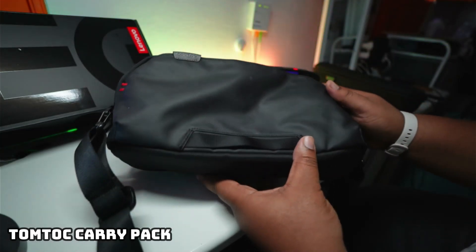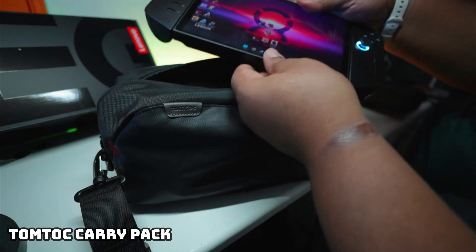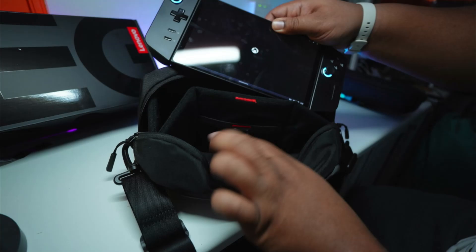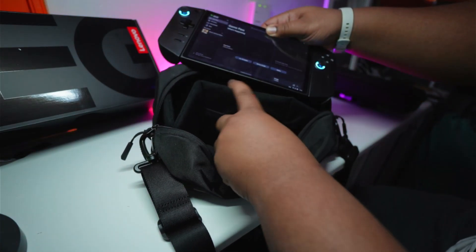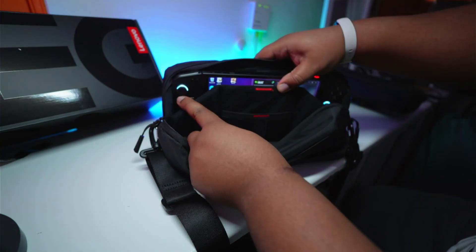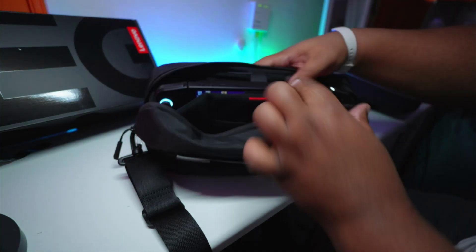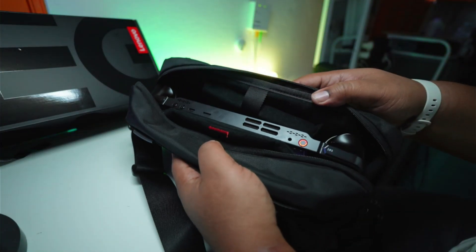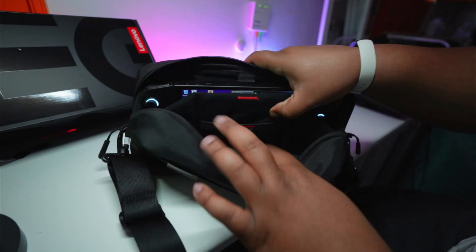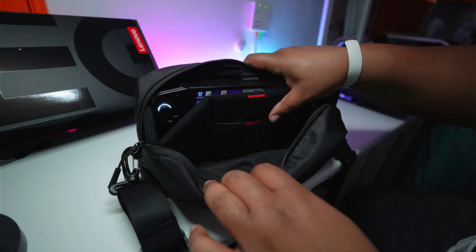The Legion Go, just like the Steam Deck, comes with its own hard carry case, and that's all cool. But I like to have a side bag because I can put more than just the Legion Go console inside — you can't do that with the one that comes with the console. This one from TomToc protects the screen and the buttons. You can put your charger in there, your foldable keyboard, a couple of memory cards, any accessory you need. And it also fits the Steam Deck as well.